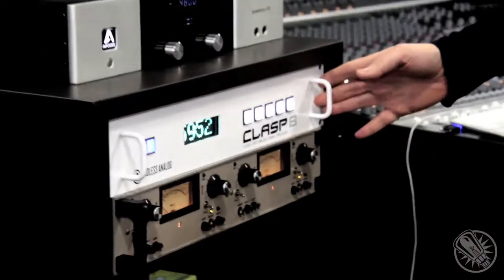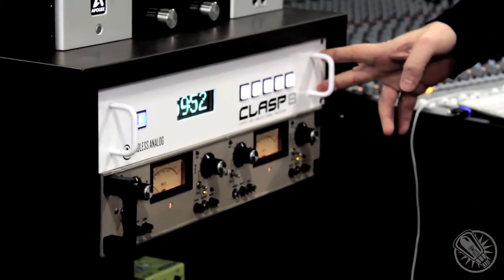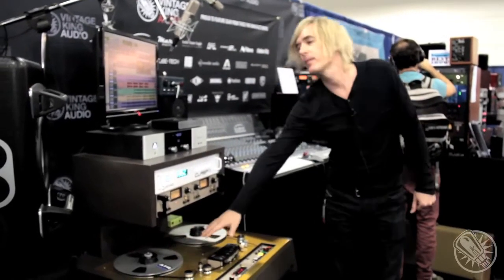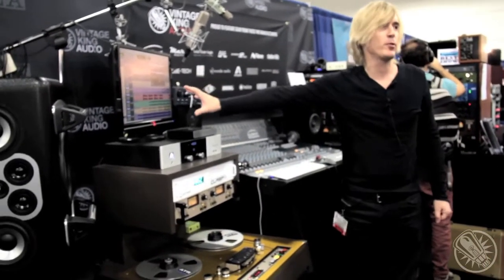Hi, I'm Chris Estes with Endless Analog. Welcome to AES 2012. We're at the Vintage King booth and this is the Clasp 8 — a new Clasp system that just came out. Clasp is a hybrid analog tape recording system that works with Pro Tools or any other DAW, allowing you to record with real analog tape at the speed of Pro Tools.